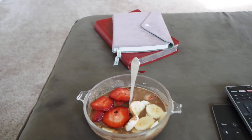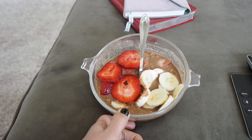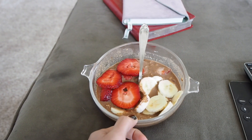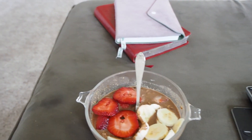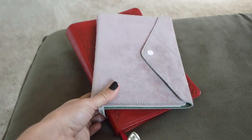Good morning, YouTube. I'm just eating some breakfast. It's oatmeal with chocolate veggie powder in it and strawberries, bananas, and then obviously I'm gonna do the devotions for the morning.